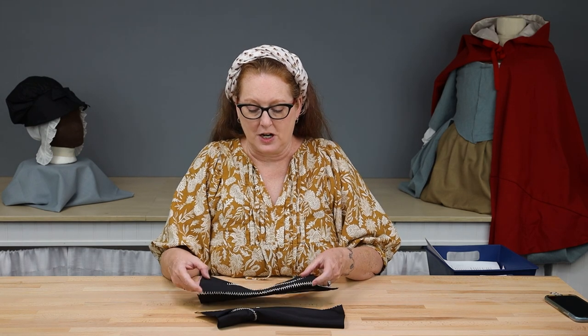The mitts I will be building in this sew along will be fully lined silk mitts, lined with linen and have a contrasting silk tip lining and contrasting embroidery. It is a good idea to watch the entire video before you start working on your mitts so you become familiar with the techniques and can decide if you want to follow along in the exact same order or mix it up. So let's get started.